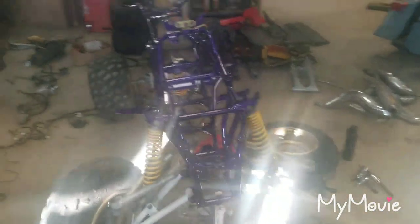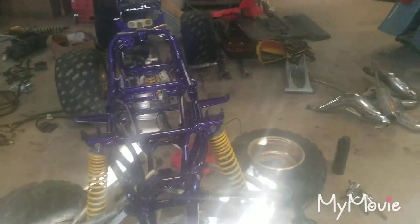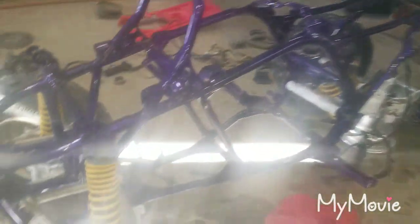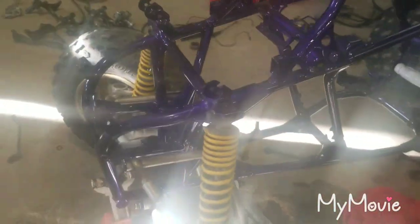Hey guys, it's part two on my banshee build. What I've done since the last video is I removed the engine. I am going through the front bushings, checking what's good and what needs replaced.